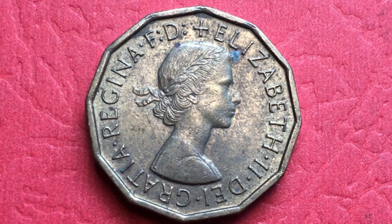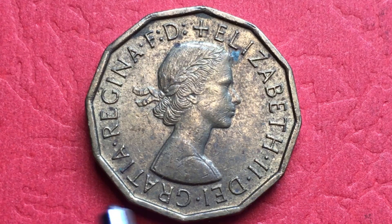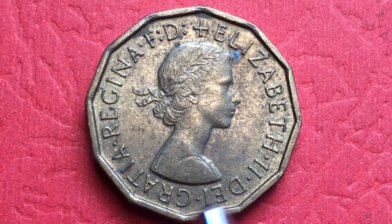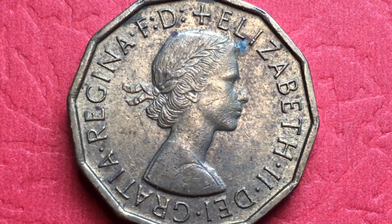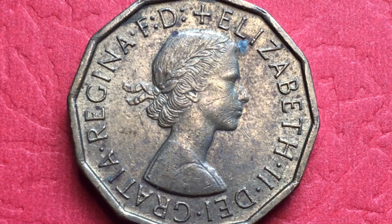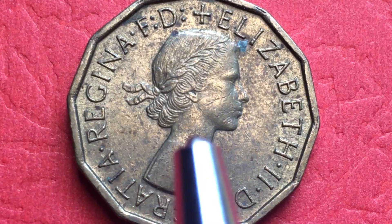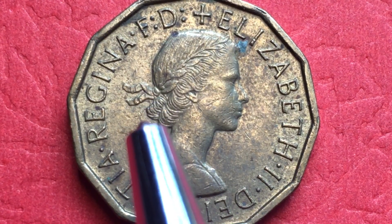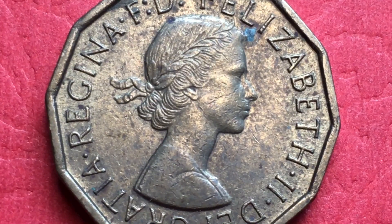On the front of the coin it says 'Elizabeth II Dei Gratia Regina FD' — Elizabeth II by the grace of God, Queen and Defender of the Faith. This is the really famous first portrait of Queen Elizabeth, when she was 29 years old. She's facing to the right, and Mary Gillick is the engraver. You can see she's wearing a laurel wreath with her hair tied in a ribbon, the ribbons flowing back — a really fine portrait.